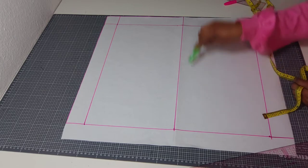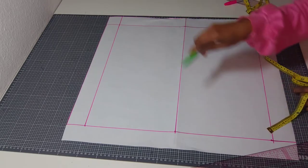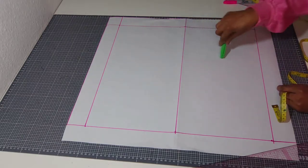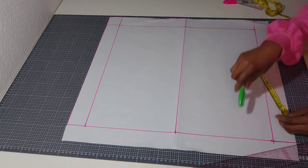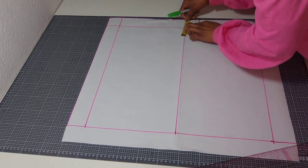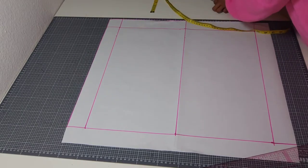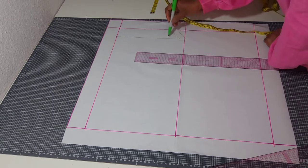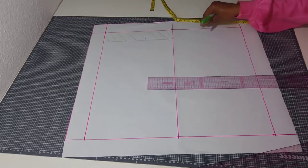From here to this point vertically is my half scale bodice length — these are just the allowances I put all around before drafting the main pattern. My front length is 17 and a half and my back length is 15 and a half, so the difference is two inches. For the back bodice, I'm going to go up by two inches. My back bodice stops here while my front bodice stops here.